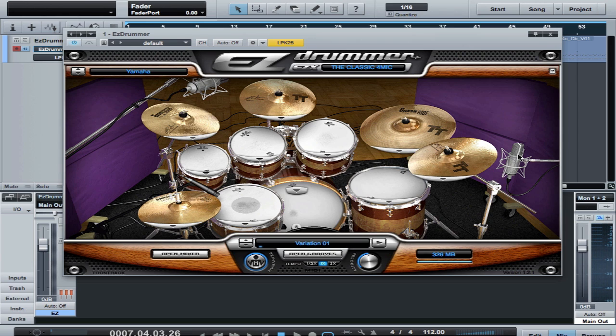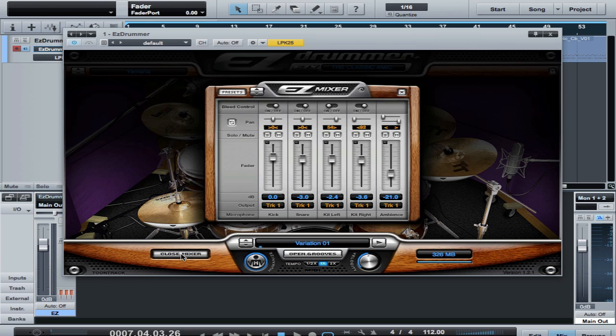This mic and this mic are equidistant — measured by tape measure from the snare. In addition to those four mics, EZ Drummer has added a stereo pair for a room mic, so you can add ambience.